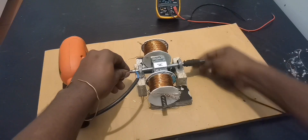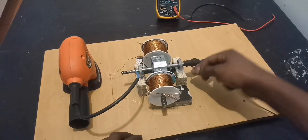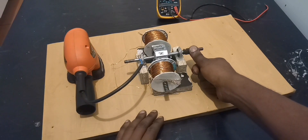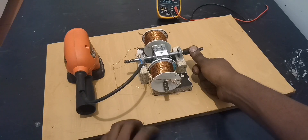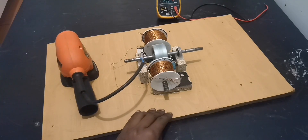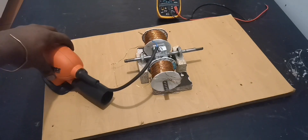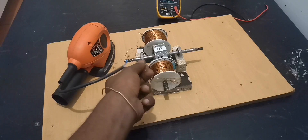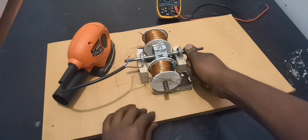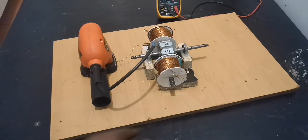I believe this is enough — moment of truth. Ready? You see that, guys? Yes — I believe you saw it. One more time: oh yes!